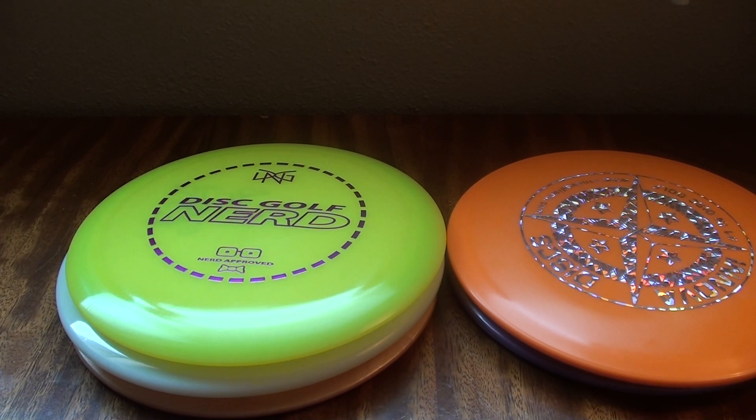Gently used discs are a great way to start. If you have something that's really beat up, you probably want to stay away from that - it's going to be very hard to duplicate that flight because if you buy something new off the shelf, it's going to fly considerably different. Also, if it's an old disc that's no longer available, it might not be the best idea because if you lose it, it will be much more difficult to obtain more. Buy a regular production model disc that's still in production from a major manufacturer - if you lose it, you'll be able to buy another one easily.